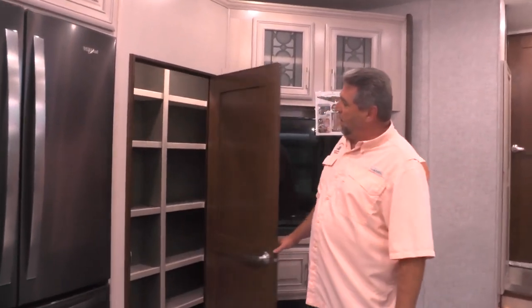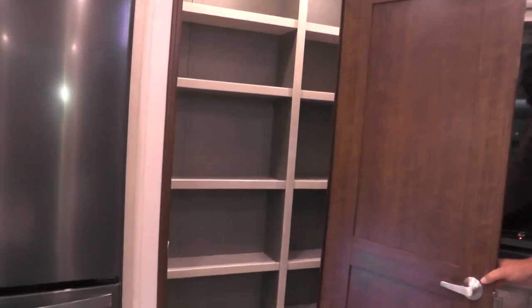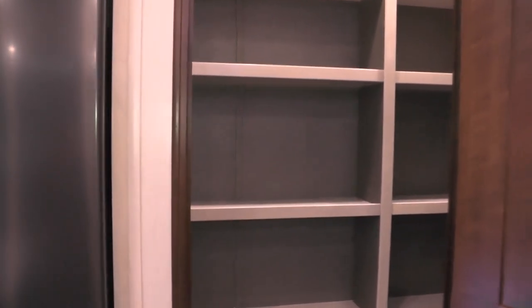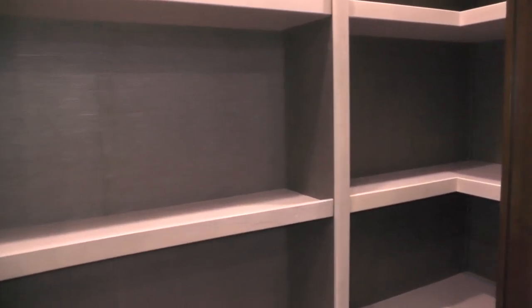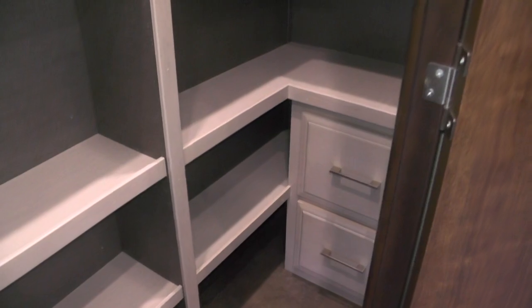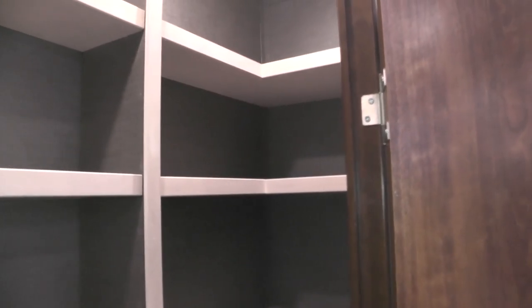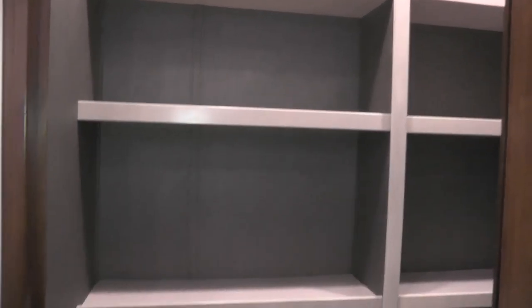Entering the kitchen area, the first thing we come to is the pantry. This has a very large walk-in pantry, well-lit, and it actually comes in behind the TV. You have a lot of storage in there — you can put your broom, dust mop, dust pan, and similar items with a wall-hanging storage system. A lot of pantry space for a unit this size.